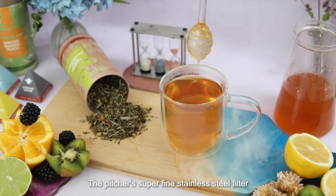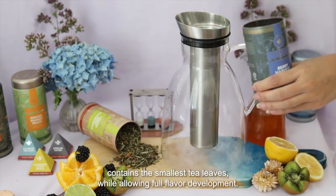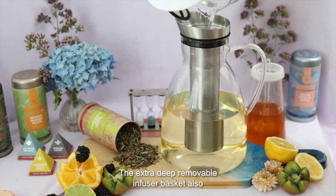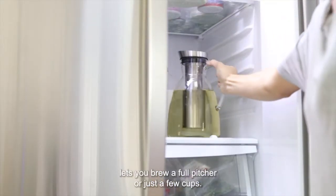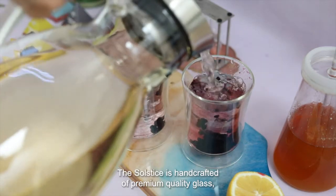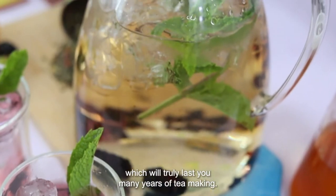The pitcher's superfine stainless steel filter contains the smallest tea leaves while allowing full flavor development. The extra deep removable infuser basket also lets you brew a full pitcher or just a few cups. The Solstice is handcrafted of premium quality glass, which will truly last you many years of tea making.